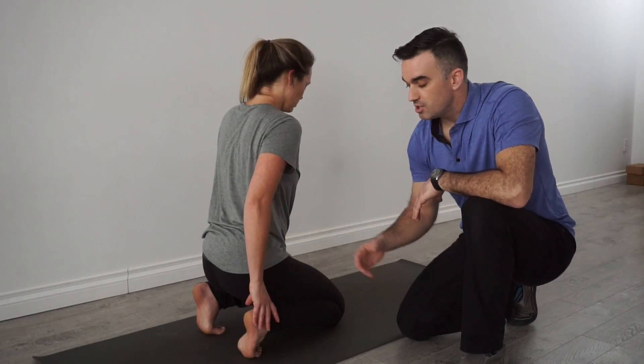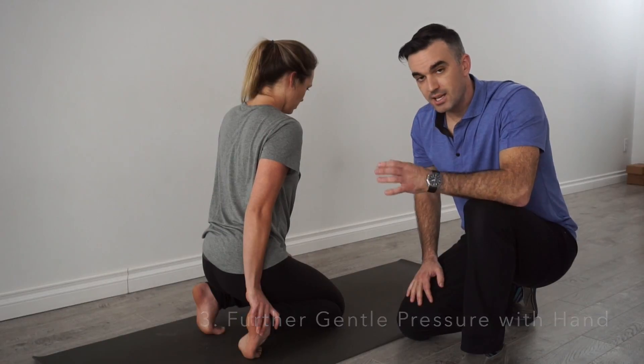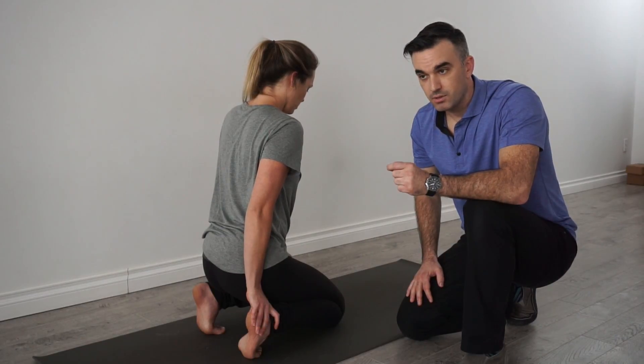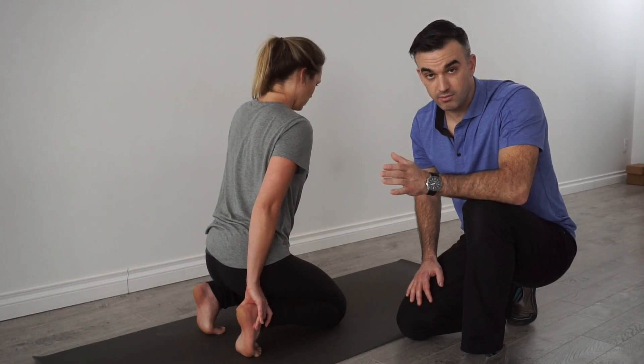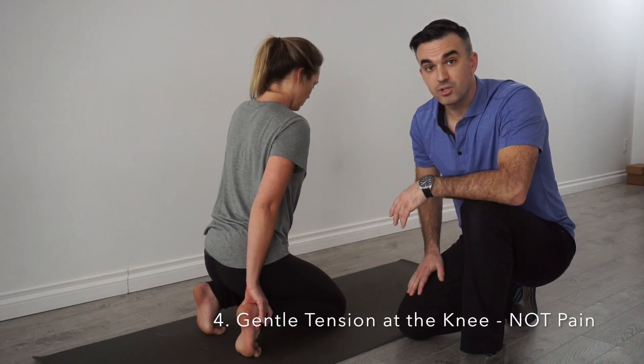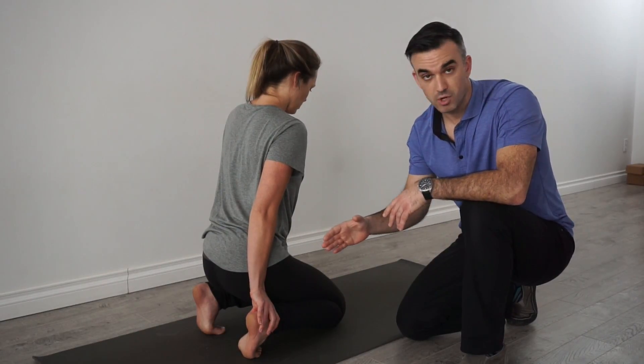Once she hits the end of range, she's going to put her hand on her heel and then push it out a little bit further. This can be kind of a dangerous exercise for your knee if you put too much pressure on that, so all you're looking for is tension. Jen actively pushes her heel out to the side and then adds a little bit of overpressure from her hand.